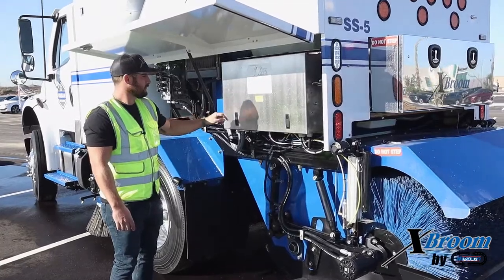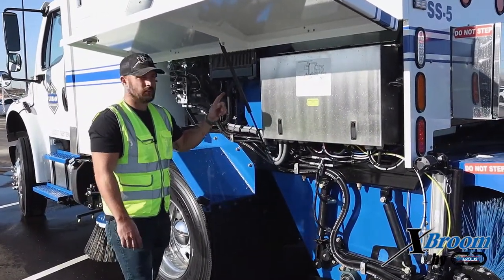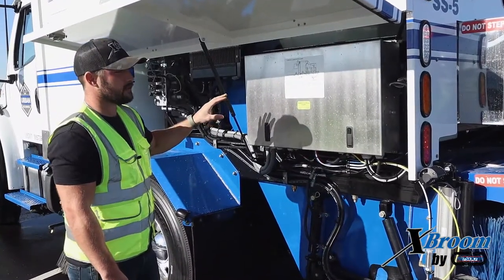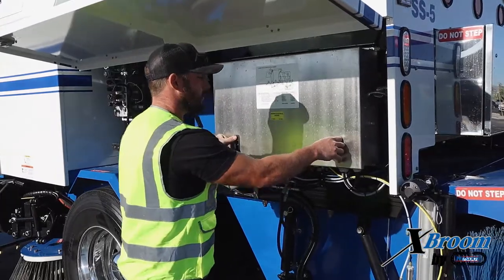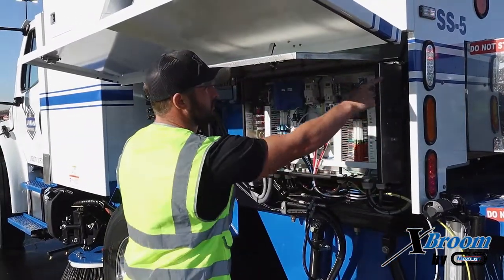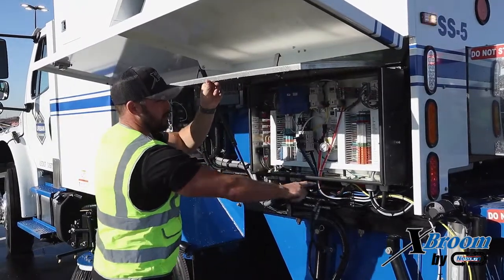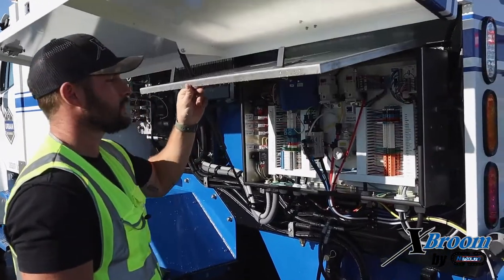We have our main J-box here. It's going to be a stainless steel box and it is completely sealed to keep it free from debris and water. You're going to want to make sure that you check your latches, make sure they're getting a positive engagement. You also want to double check the seal — inspect all the way around to make sure you're getting a good seal. You don't want any contaminants getting inside that box.